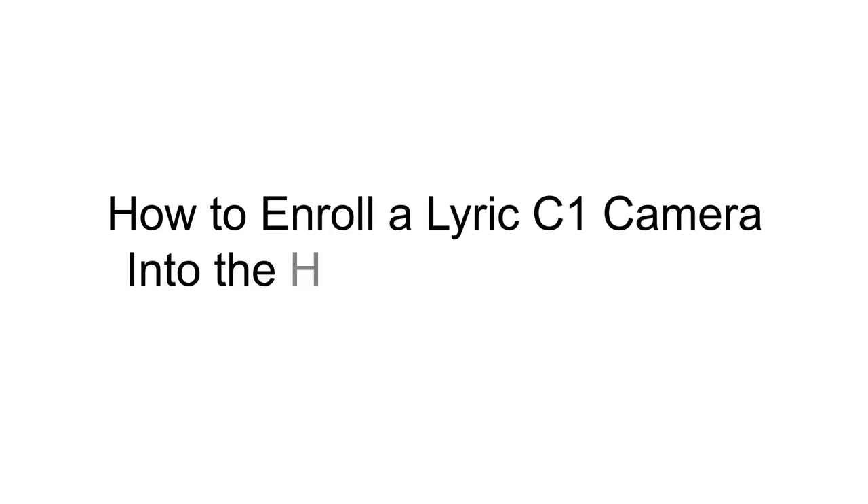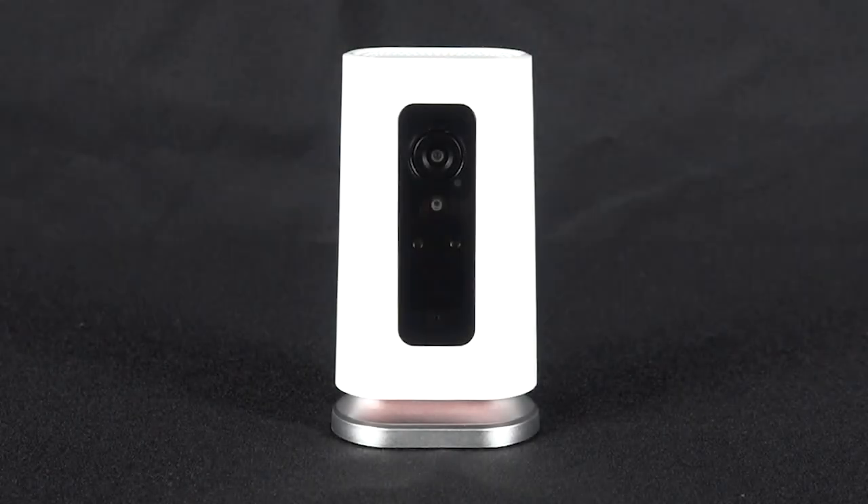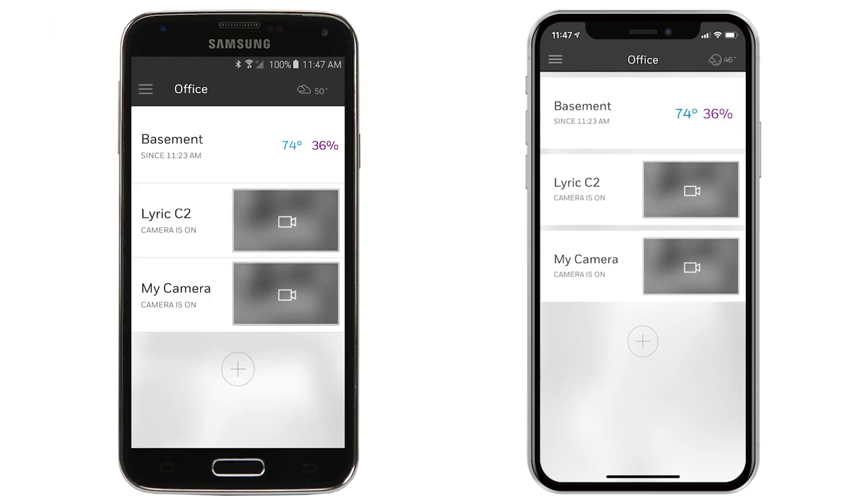Hey everyone, in this video I want to cover how to set up the Lyric C1 camera through the Honeywell Home app. The same features and functionality shown in this video are available through Android and iOS.